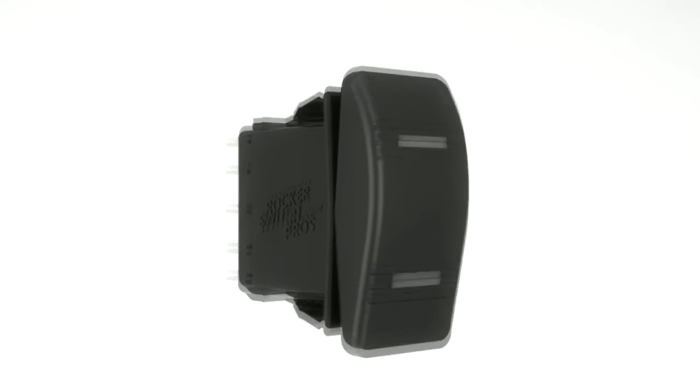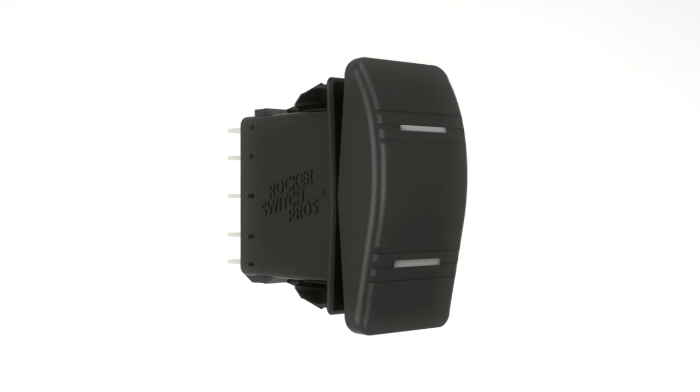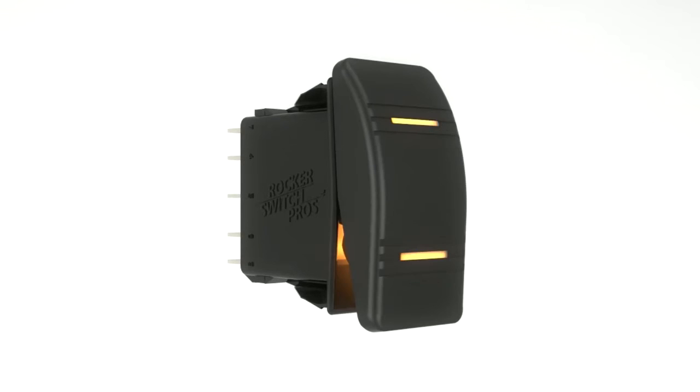It's so easy to replace your beat-up, mislabeled, or unlabeled rocker switch cover with a new custom Rocker Switch Pros actuator.